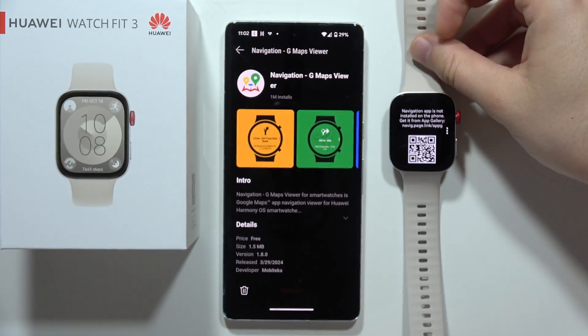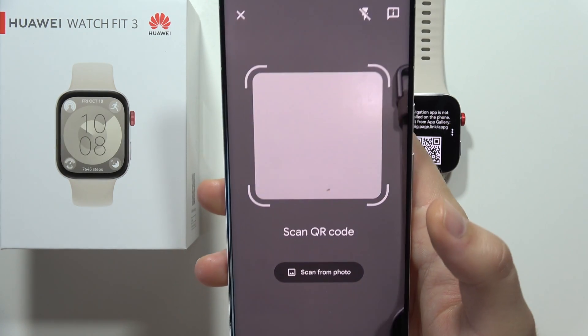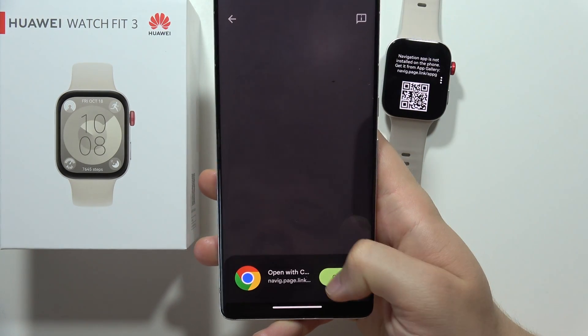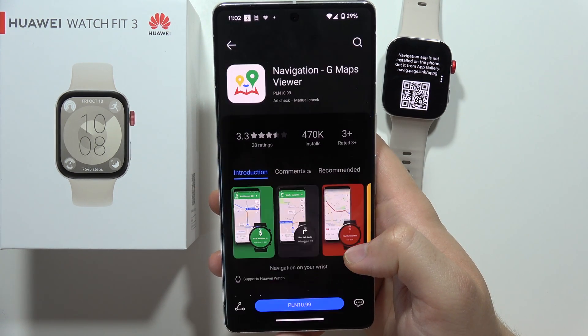Now you have to scan this QR code by using your smartphone. I'm going to open the QR code reader on my phone, and all you have to do is scan this QR code and go into the browser. You will be redirected into the App Gallery and we have to just install it.